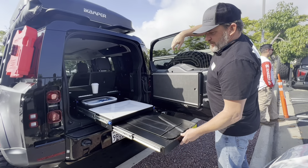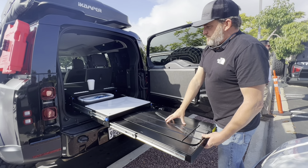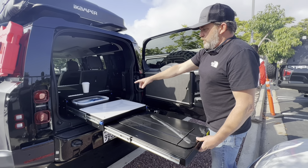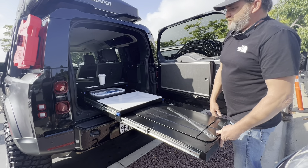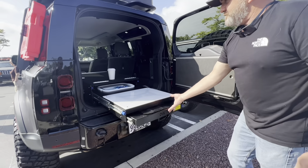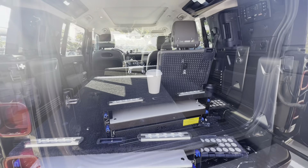It's Overland Vehicle Systems' pullout kitchen. Got a spot to cook — put my stove here, cutting board and sink, and then the fridge slide on top. Let's see how that thing goes in. That's super easy.